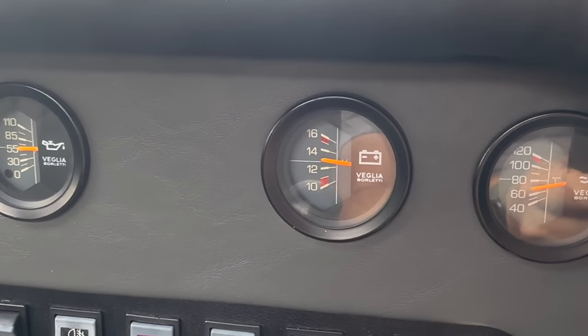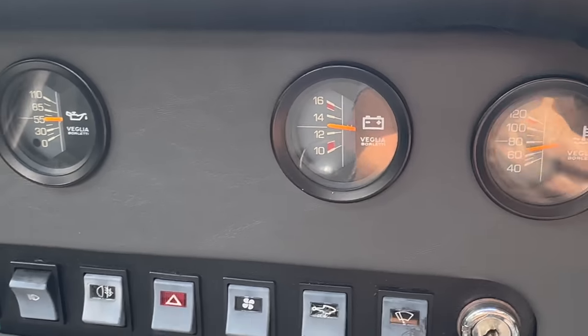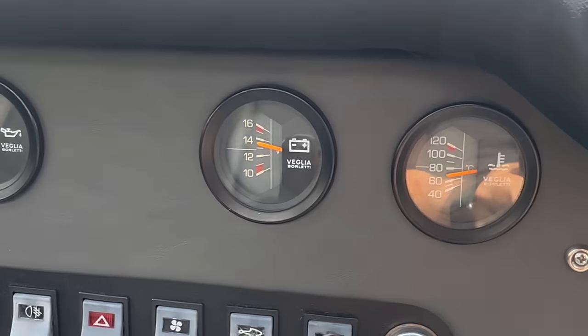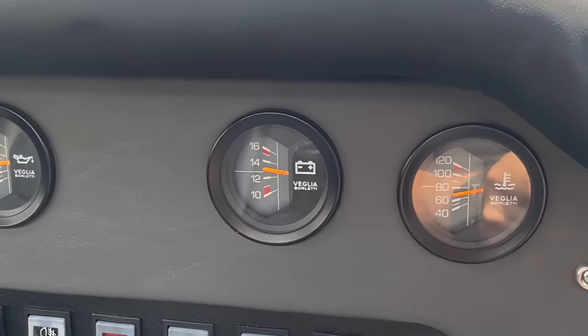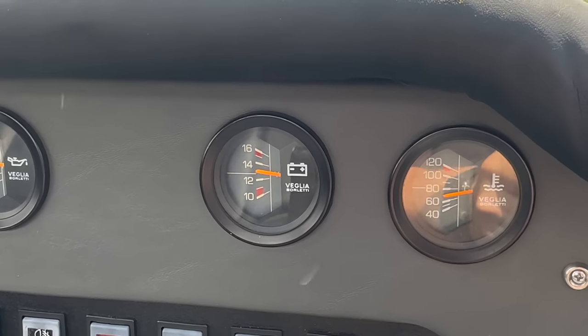When it tries charging more than 14 volts, the belt will start squealing, so I'll have to slow down or shift gears to bring my engine RPM down. The minute it starts getting too fast again — well, now it's not going to do it because it's an intermittent problem.